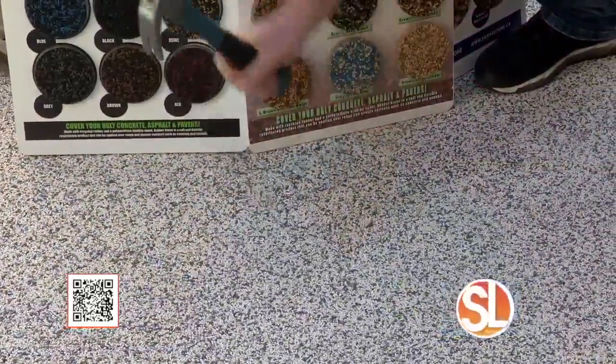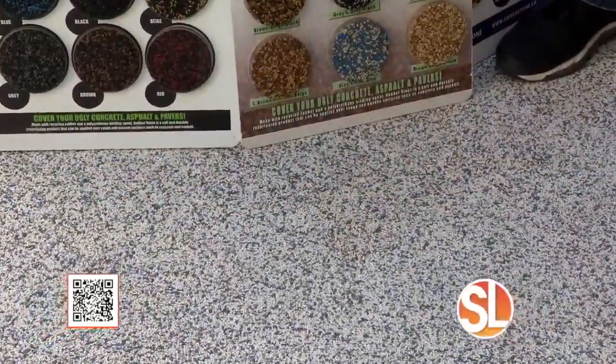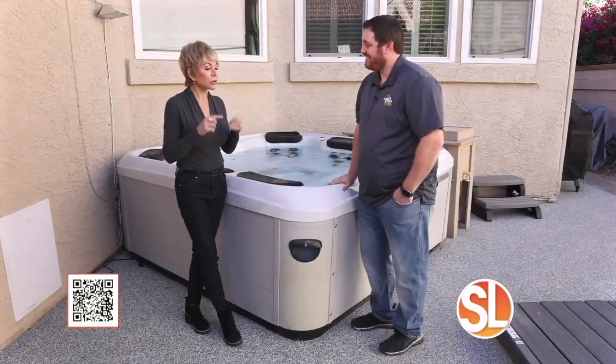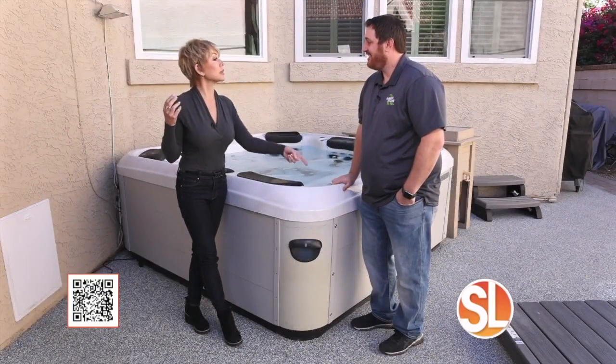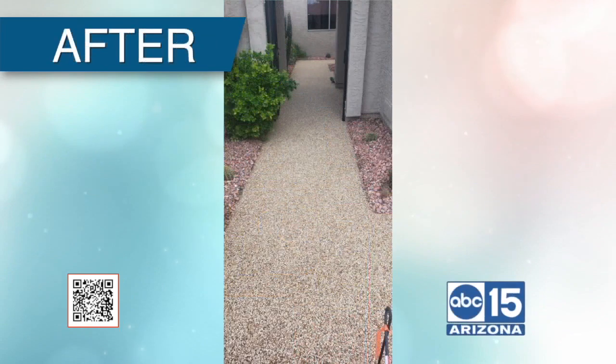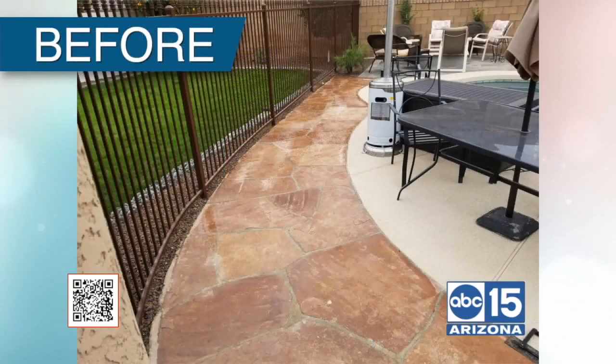The coolest thing is it's very durable. If you're like me and have three or four dogs, the dog's nails won't tear it up. You can actually take a hammer to this — that's really, really durable. Let's talk about how long it lasts, because our summer sun can be brutal. We actually have a six-year warranty, but our longest customer has had it for 25 years, so we really don't know how long it'll last.